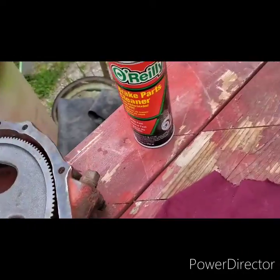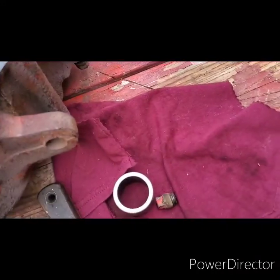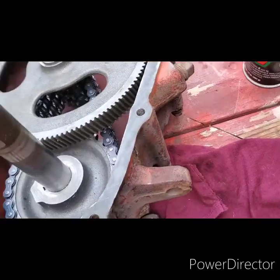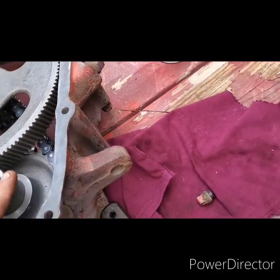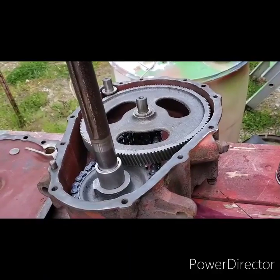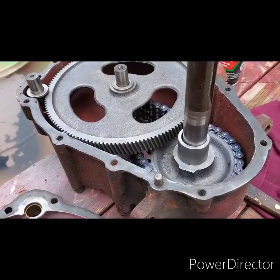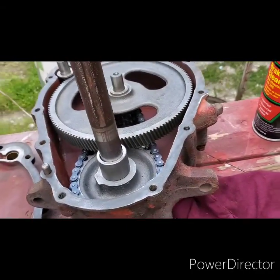Washer right there, washer right there, this here. Now we're ready to put some Yamabond on there as sealer.